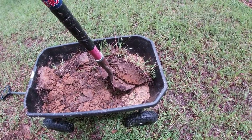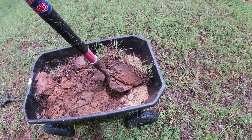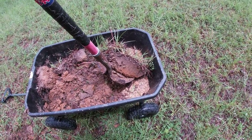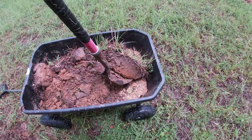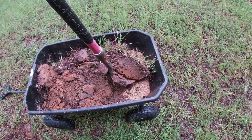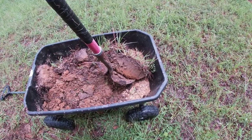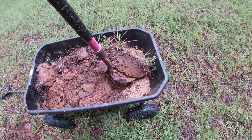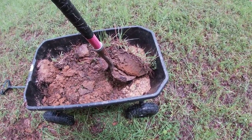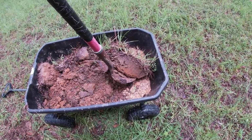If you look at this section of dirt I just pulled out, you can see where the top inch looks pretty good — pretty dark and rich. But as it goes further down it's red, and that's when we're getting into that compacted soil. If you want to give these trees a fighting chance you've got to break that up a little bit and add some stuff in there. I'm not saying fertilize — you don't need to fertilize for at least three months. That way it'll give those roots some reason to go out there and search for nutrition and water.